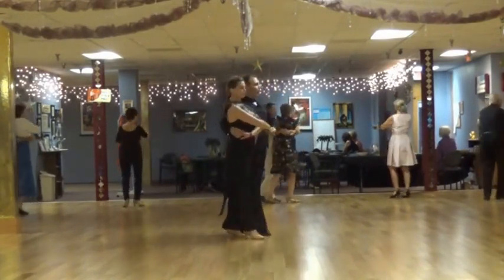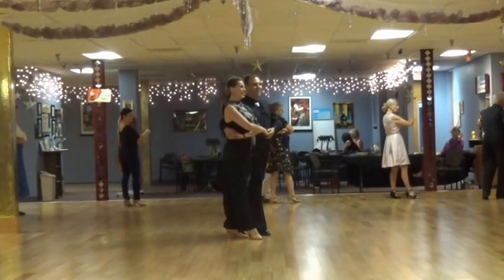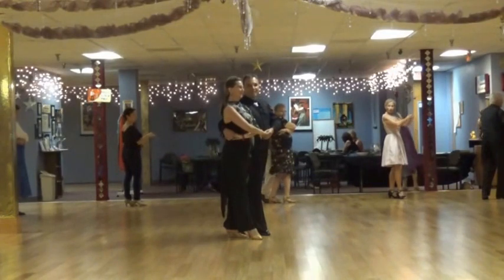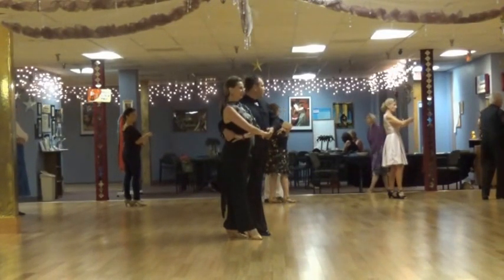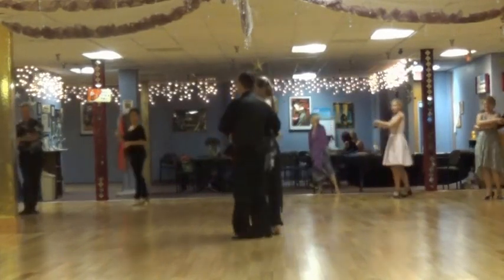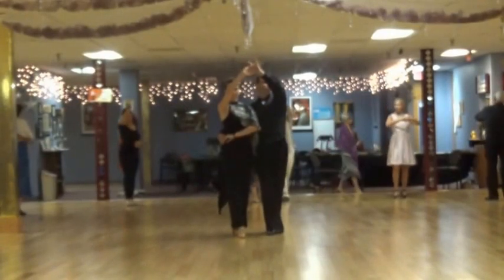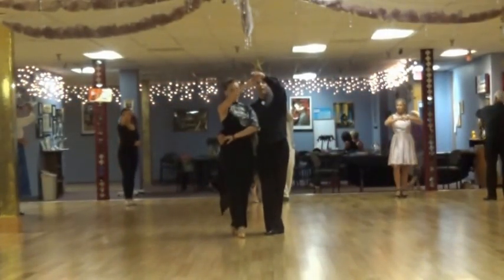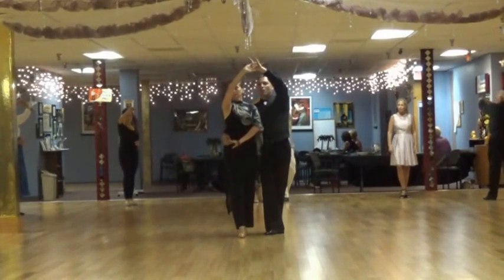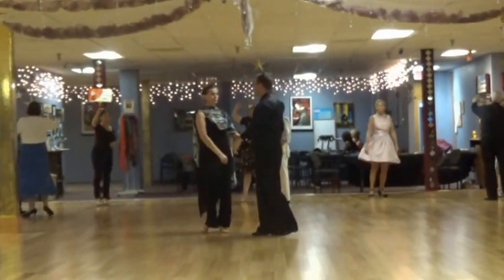5-2-3. The gentleman walks a little bit forward, the ladies walk a little bit back. 6-2-3. And another one, 7-2-3. Now towards the end of 7-2-3 you're going to raise this arm — it should be a little bit earlier, so the lady knows she's going to roll out. 8-2-3.